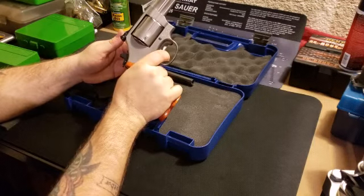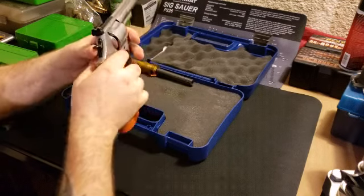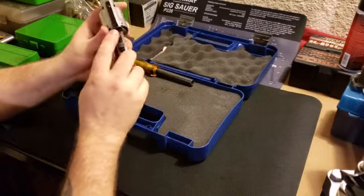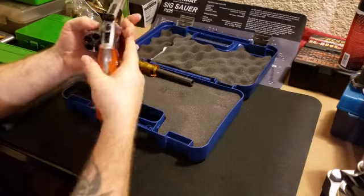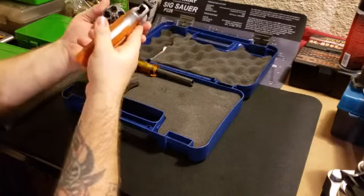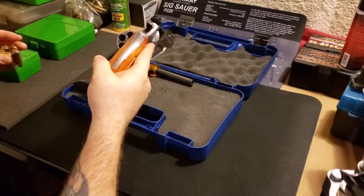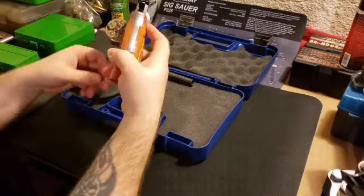The single action is of course very light - barely touch it. It's got the red on the front sight, which a lot of Smiths do. The adjustable back sight, and the cylinder rotates nice and free. You can see the cut in there for the moon clips.